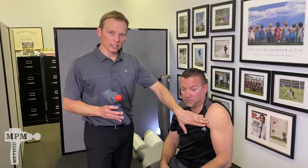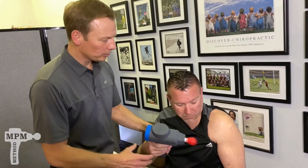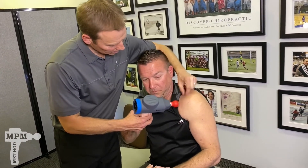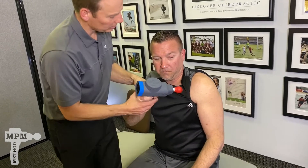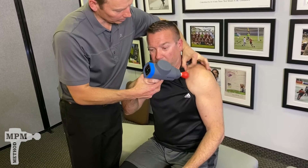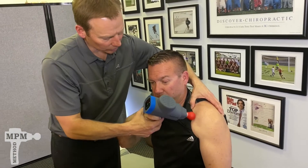If you're treating the left bicep tendon, hold the biozoom with the arm in a neutral, relaxed position. Beginning just below the collarbone, doing slight circular motions.